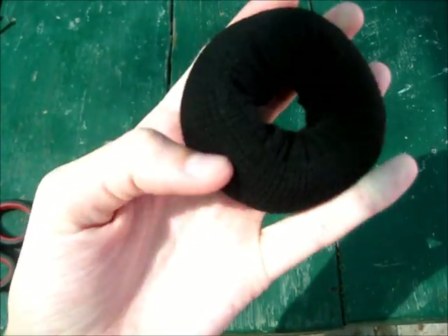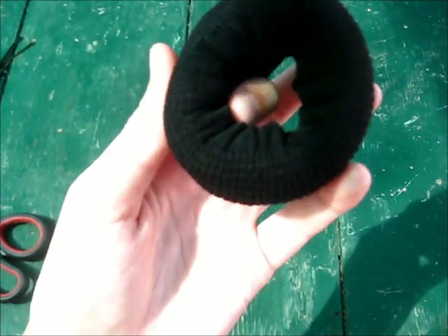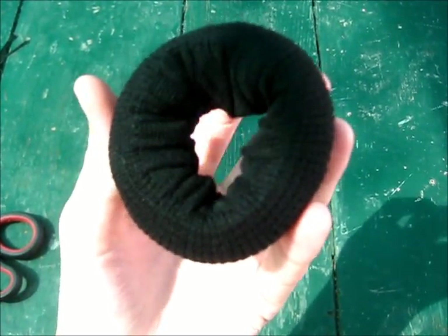Off camera, I actually took the second sock and cut it in half and used part of it to layer over my sock donut to make it bigger and thicker to make my bun even bigger.